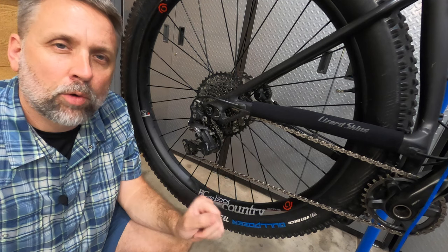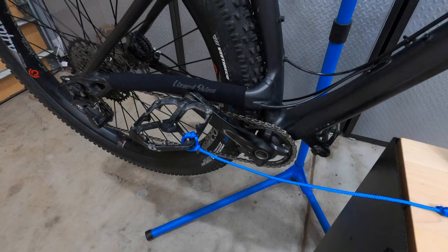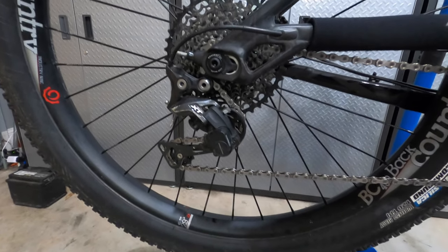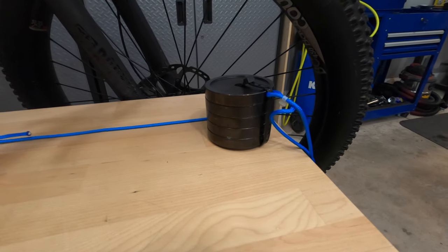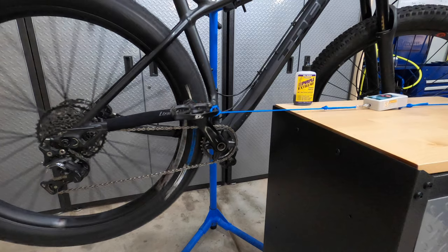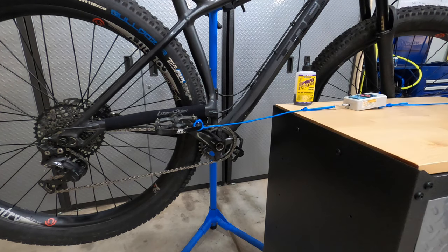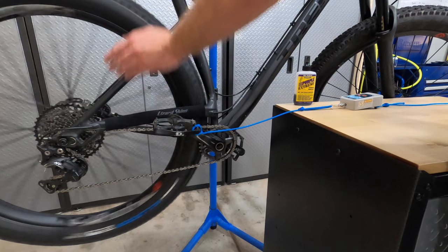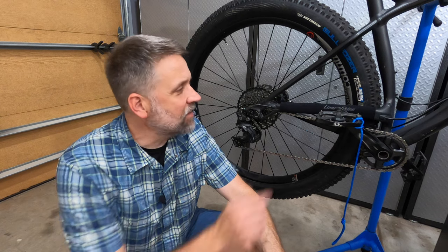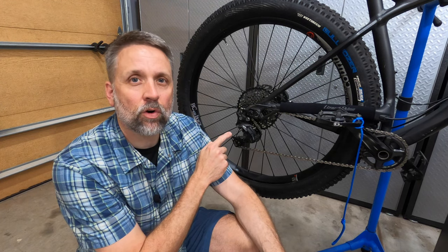I've cleaned and degreased this chain and added Purple Extreme, a low viscosity and low friction lubricant. Using this digital force gauge, I'm going to measure how much force it takes to get the crank started and the wheel spinning with the rear derailleur in the highest gear and the tightest angles around the jockey wheels and the rear cassette. To ensure a consistent pull, I'm using a six pound weight to pull on the force gauge. All three tests came in at 3.4 pounds of force, resetting the crank and wheel to the same position each time.